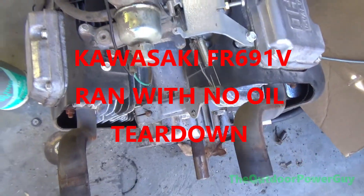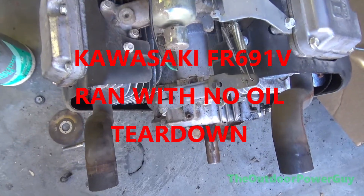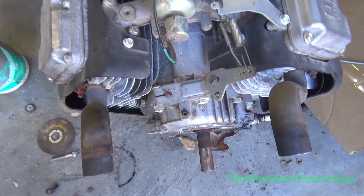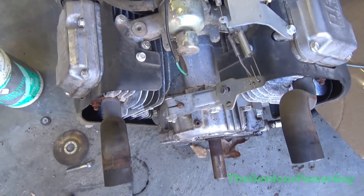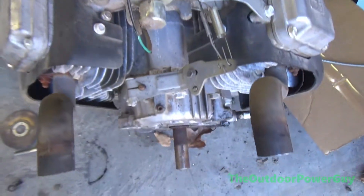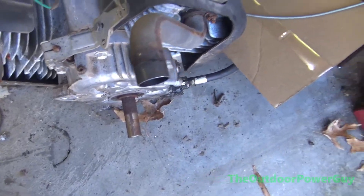This here is a Kawasaki FR651V. It was run with no oil and it's locked up. So we're going to tear it apart and see if I can save it. It's from 2015.